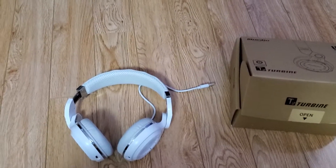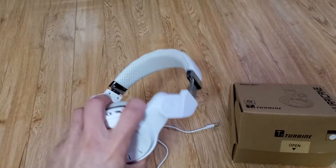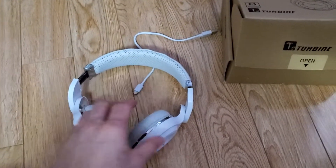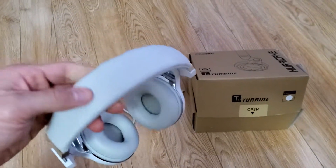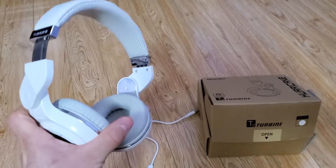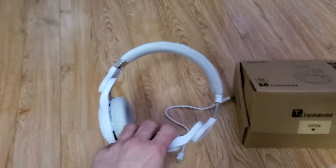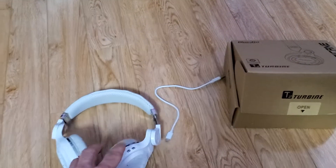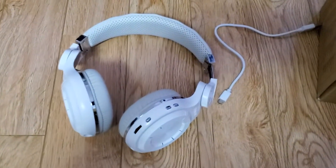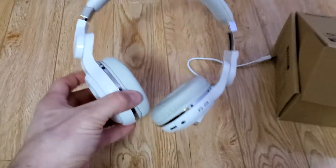The reason why the headphones are so good is the sound quality is pretty good. As you can see, the build is pretty nice, doesn't feel that cheap, and it's pretty comfortable. It comes in different colors — I got the white one, there's red, blue, and black. The sound quality is great and the battery is amazing as well.